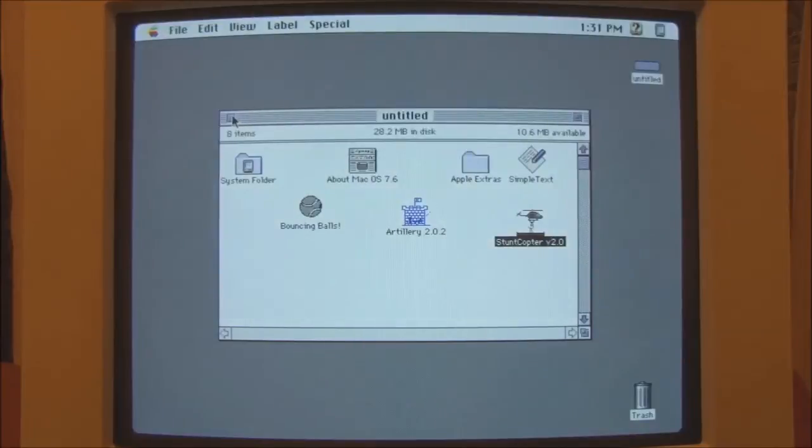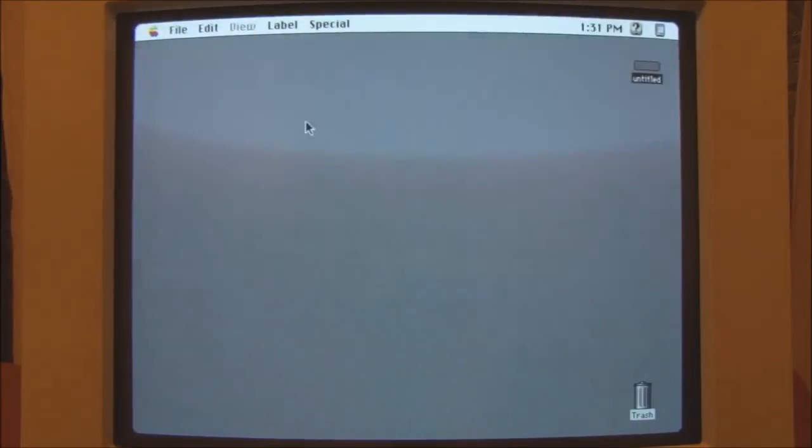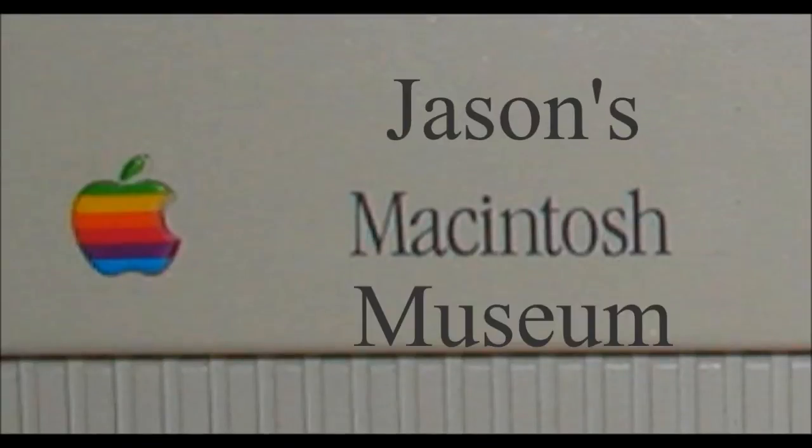Okay, well, I think that's about enough. So what we'll do now is shut the 2SI down. That was a demonstration of the Macintosh 2SI from 1990. I hope you enjoyed the video — thank you for watching. We'll see you next time.